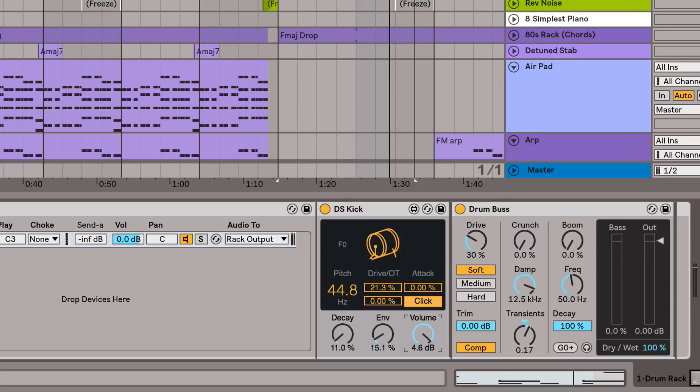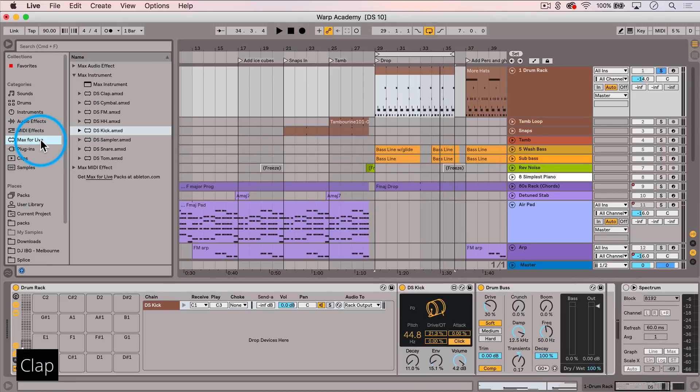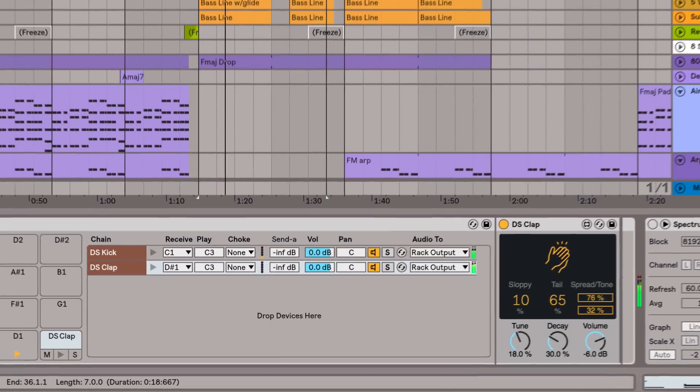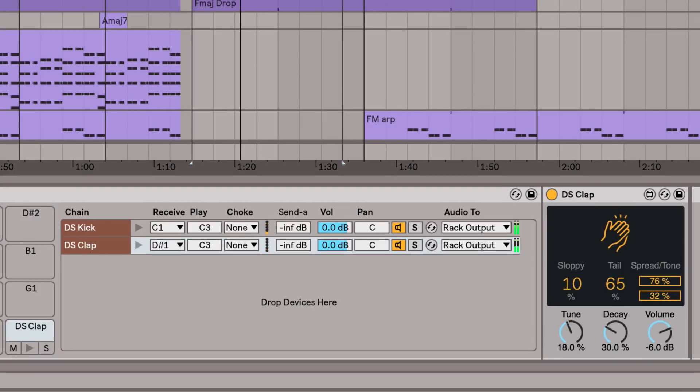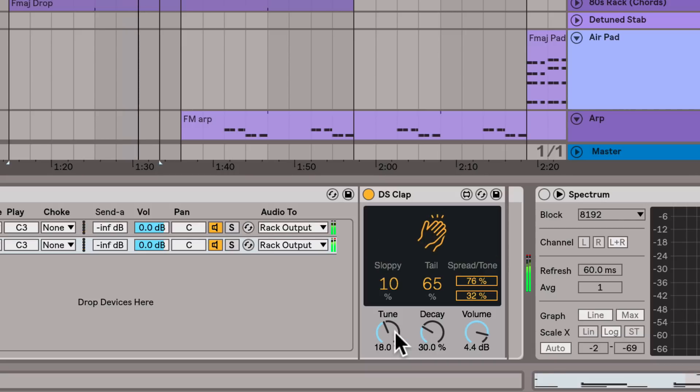Now the next most important sound that I need is a clap. So let's go and grab the DS-10 Clap. I dig the default sound actually, but I'm just going to tweak it a little bit. First, I want to make it less wide and more mono, so I'm going to lower this spread right here.